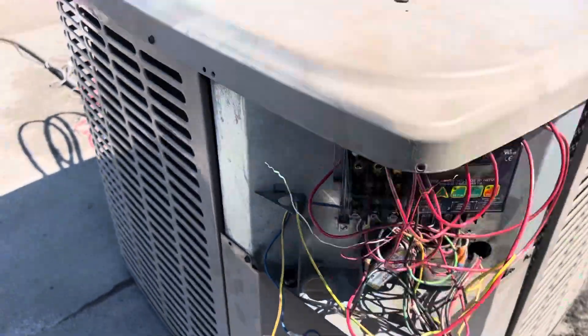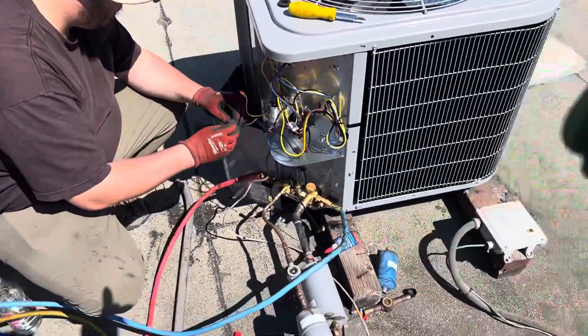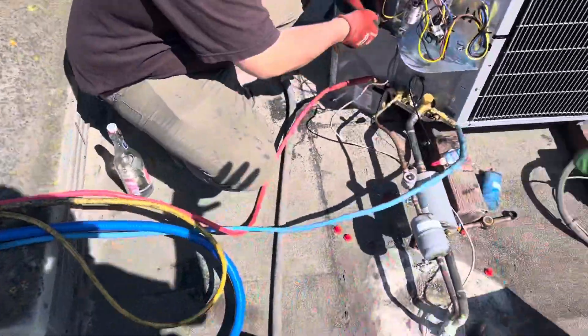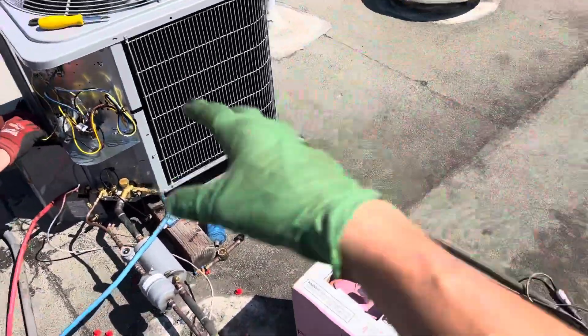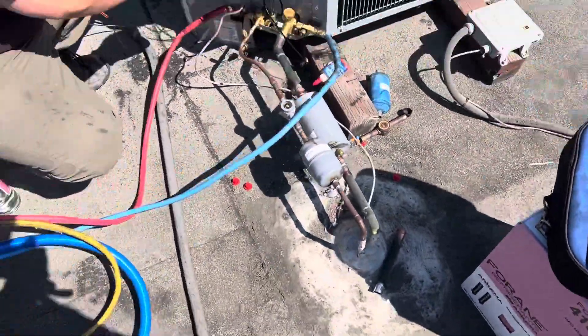Right now we just need to get them up and running. This is a used unit downstairs — this is new, replacing the old one — but it's the same old air handler downstairs that did not get replaced, with the same old piping.